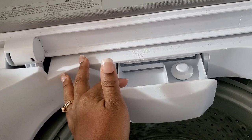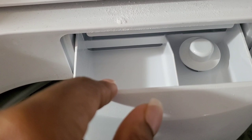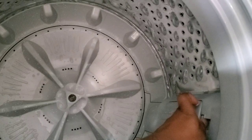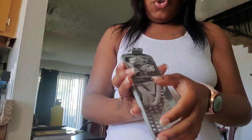Inside the washer there's a compartment for powder detergent. All you do is pour the powder detergent in there. The manual says do not use it for liquid detergent. I use powder detergent. My sister-in-law uses liquid detergent and just pours it directly into the washer. The washer also has a lint catcher inside that catches all the lint. I can see I need to change mine, so let's do that quickly.